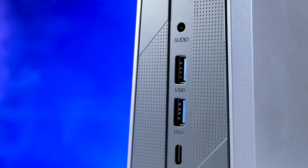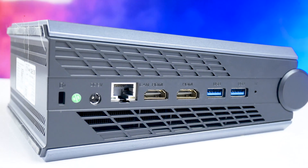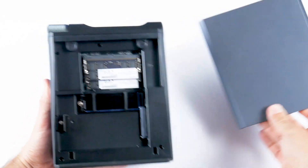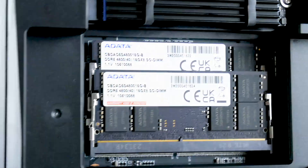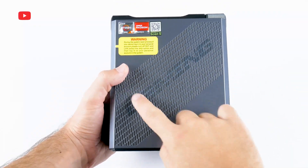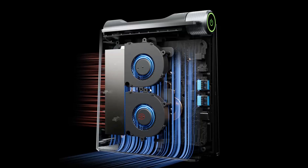The Ace AM08 Pro has many connectivity options: an audio jack, two USB 3.0 ports and a USB Type-C port on the front, and two USB 3.0, two HDMI, LAN, and DC ports on the back. One of the main features of Ace Magician mini PCs is a magnetic cover on the side, giving you quick access to the RAM and SSD drives. The AM08 Pro is equipped with two 16GB DDR5 RAM sticks and one 512GB SSD, supporting up to 64GB of RAM and 2TB of storage. It also features built-in dual fans with a copper alloy cooling module for efficient heat dissipation.